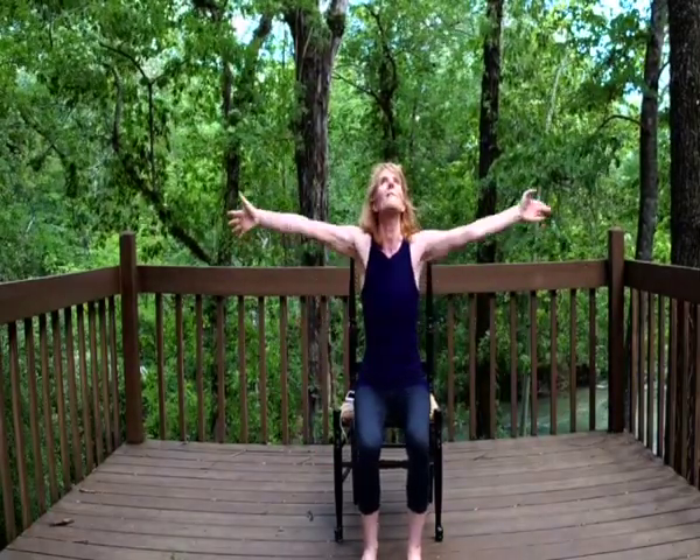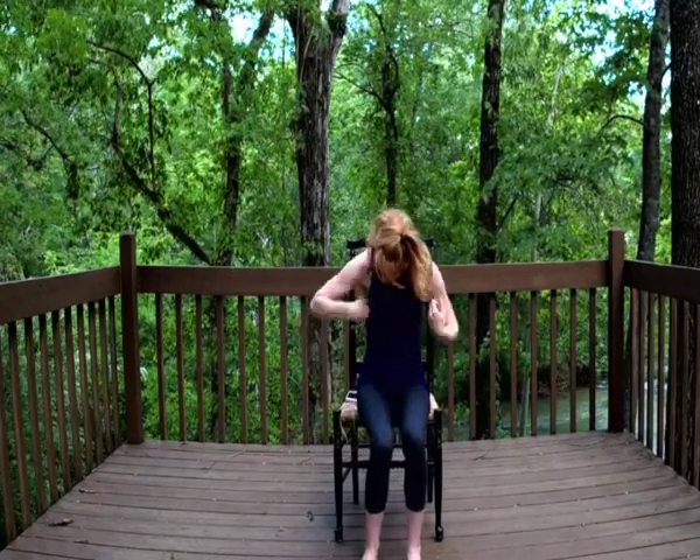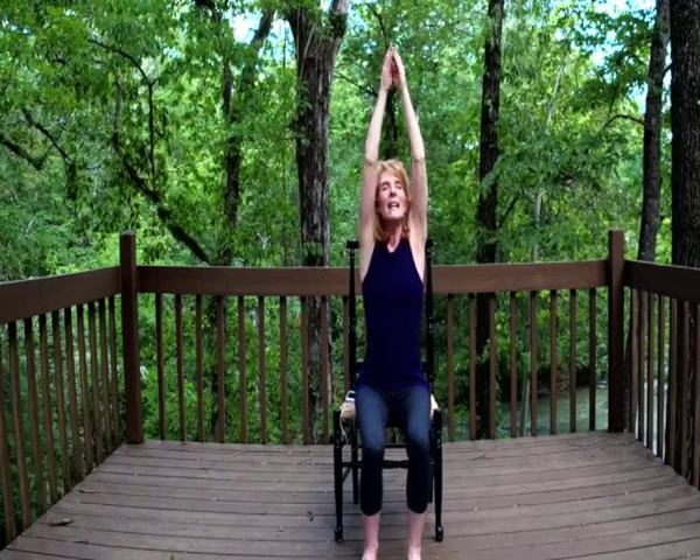Bringing them down and lifting them back up on that inhale, exhale and down. And then again reaching down and all the way up, fingertips kiss overhead.